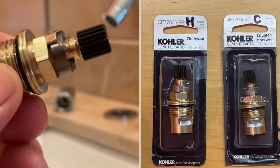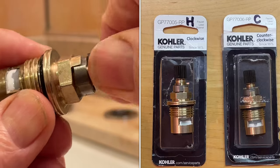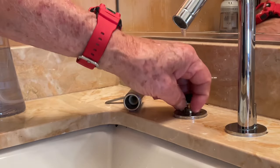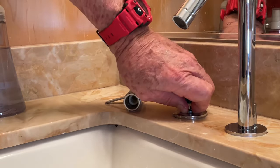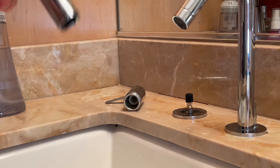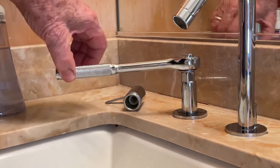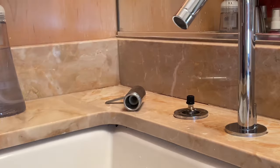Here's the new cartridge. You'll notice that it's open, so we're going to close it by going clockwise. There, it's closed, so we're ready to insert it into the base. I'm going to put it in hand tight like that, then put the socket back on and tighten it down — just hand tight, because I don't want to injure the cartridge. There, we're ready to go.